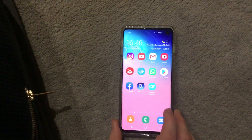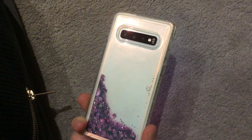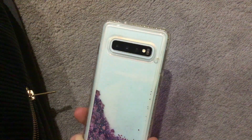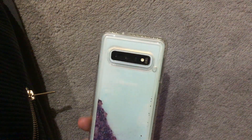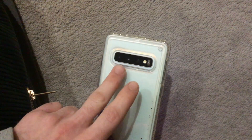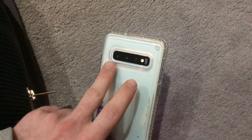I think the phone is brilliant — it looks amazing, though it currently has a case on it. At the back you've got three cameras with a flash: the third one is a 16-megapixel ultra-wide camera, the second is a 12-megapixel wide-angle camera, and the main first one is a 12-megapixel telephoto camera.